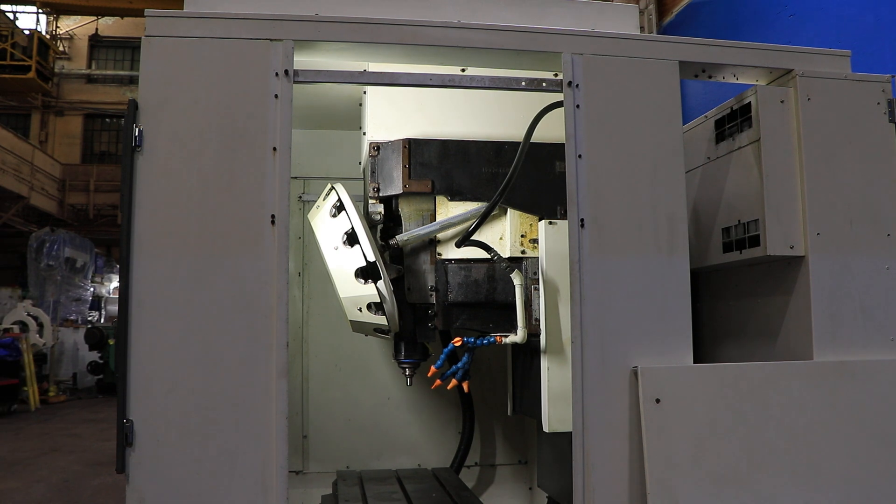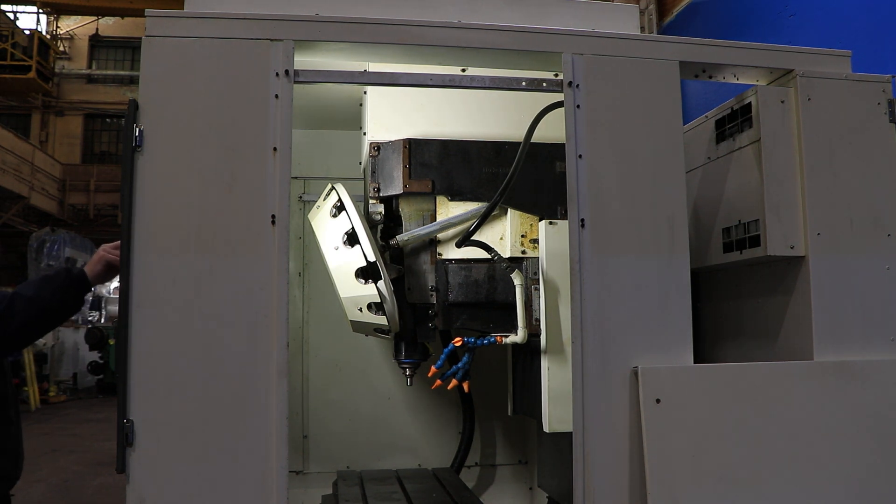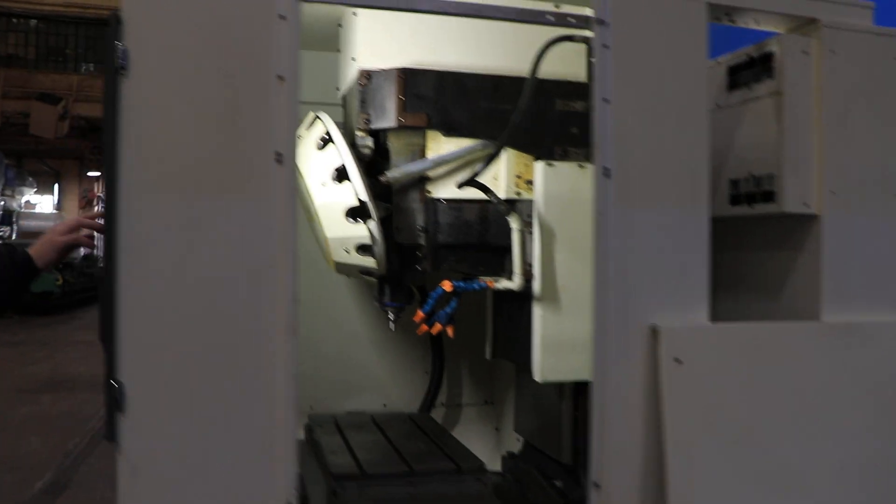This machine has rigid tapping, an L&S Turbo HB chip conveyor, and a mist collector system.